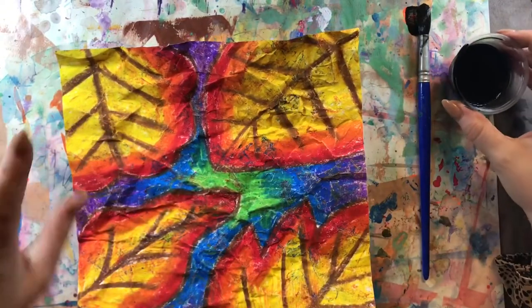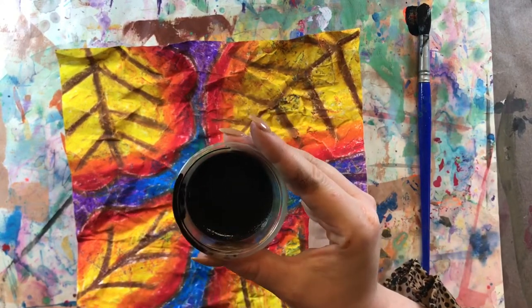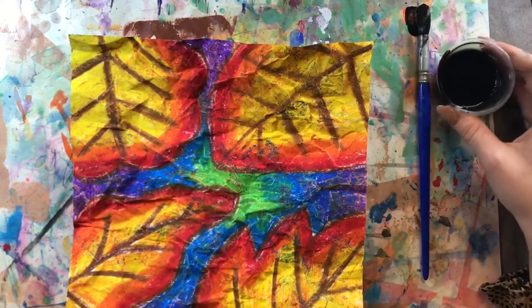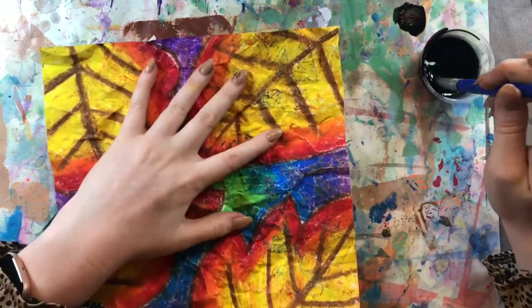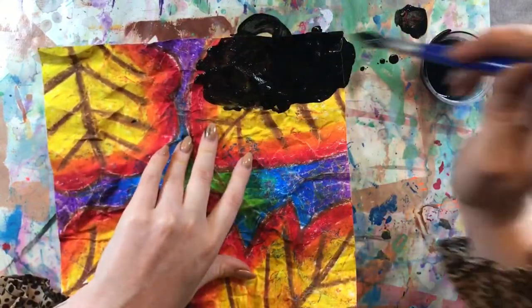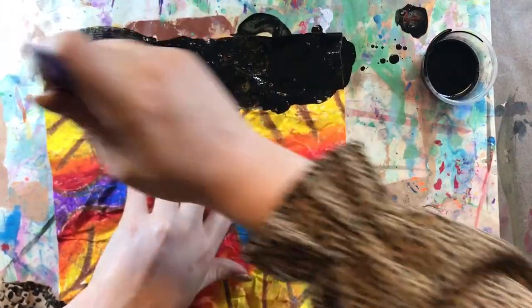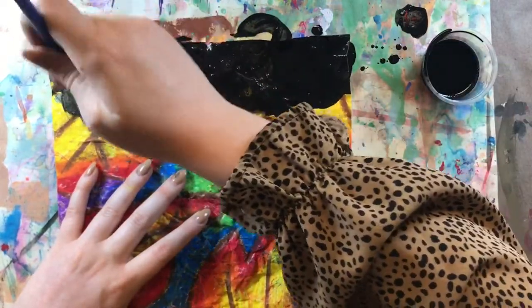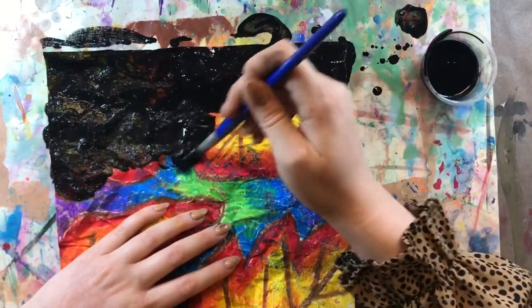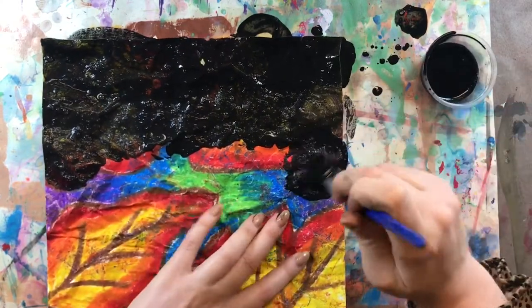The paint is going to seep into those cracks and they will show up after we wash it off. We're not going to be just painting plain paint on here — this is black tempera paint, but I've also mixed in some dish soap and a little bit of water. That's going to help it rinse off a lot better in the next step. After we cover this entire picture with our paint we are going to rinse it off. The paint will seep into those cracks and look really cool. Where there are no cracks, the oil pastel is going to resist the paint — just like how wax resists fabric dye on a traditional batik.